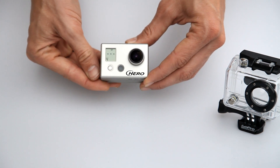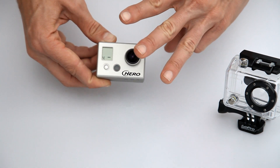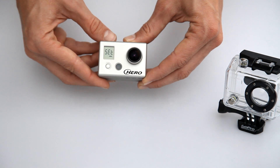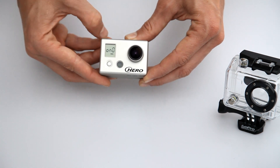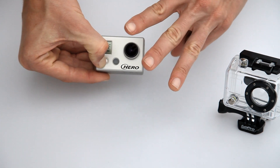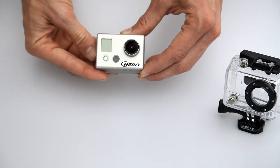Now if you want to change settings, turn it back on and hold down the shutter button for three seconds and release to enter the settings mode. Now you can turn one button mode off. Power the camera off by holding the power button down for three seconds. Next time you turn the camera on, it is in normal mode.